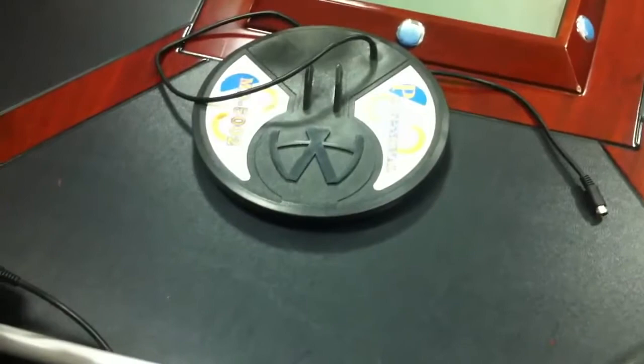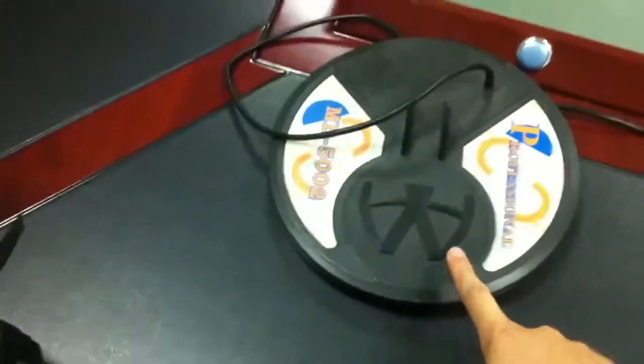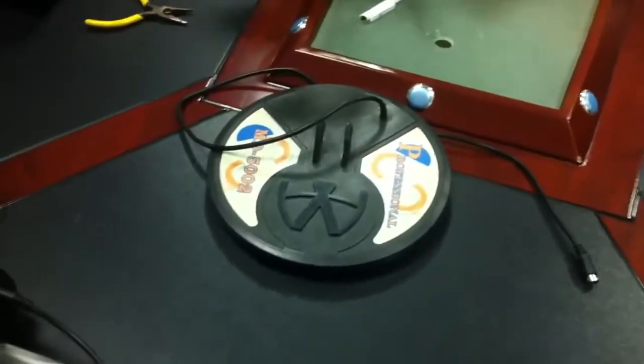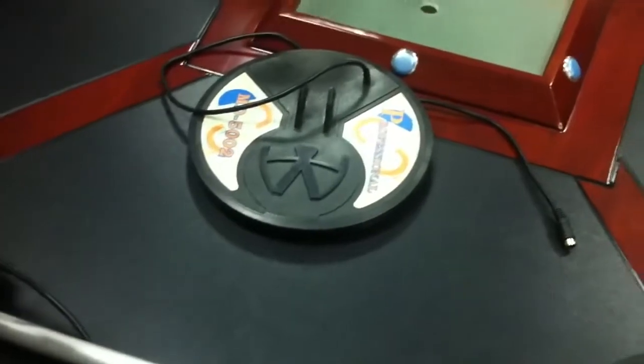When the metal is under 1.5 meters, we suggest you use the small coil because it has more sensitivity to detect metal, from 0 to 1.5 meters.